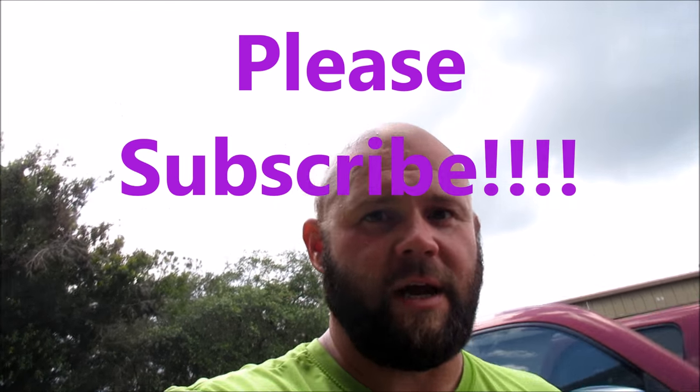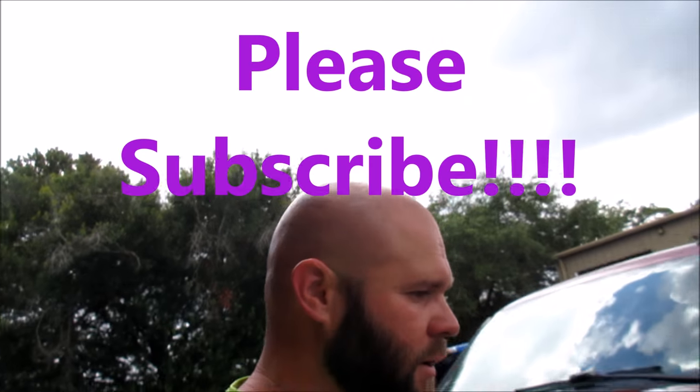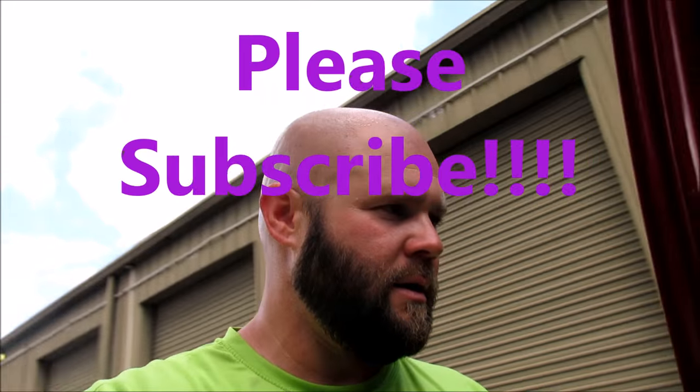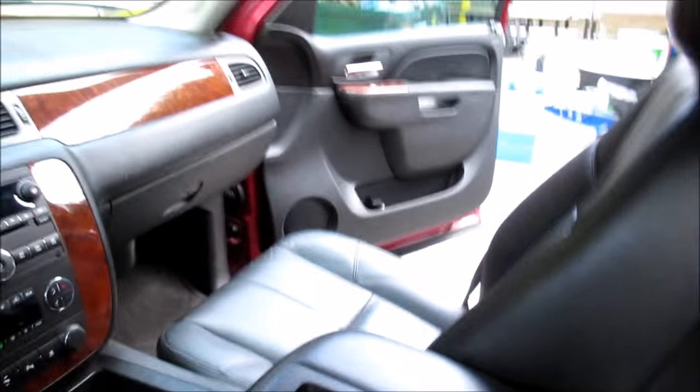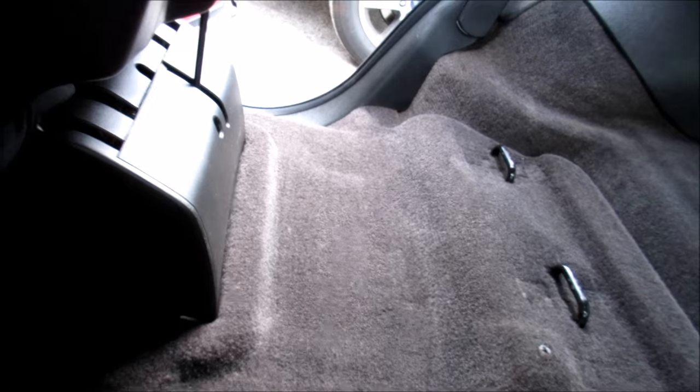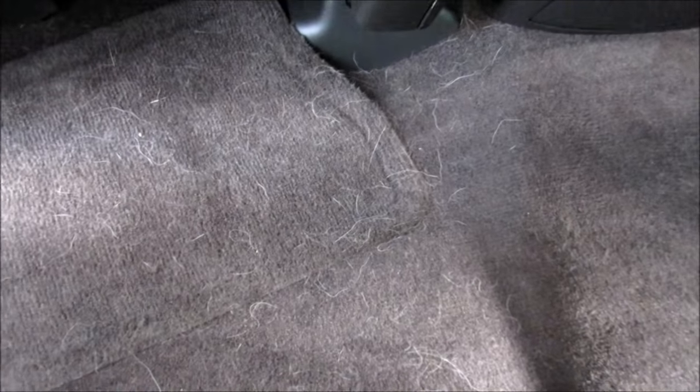Hey guys, it's Gary Dean, welcome to my YouTube channel, the new improved channel, detailjuice.com. Wherever you're seeing this, I'm working on a Tahoe today. I guess I should have showed you the other side first — this is how nice and clean that carpet is. Well, this thing is riddled with dog hair.